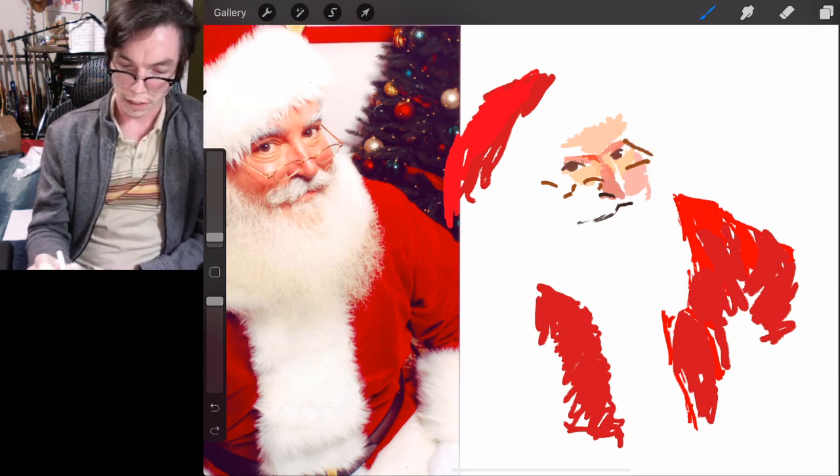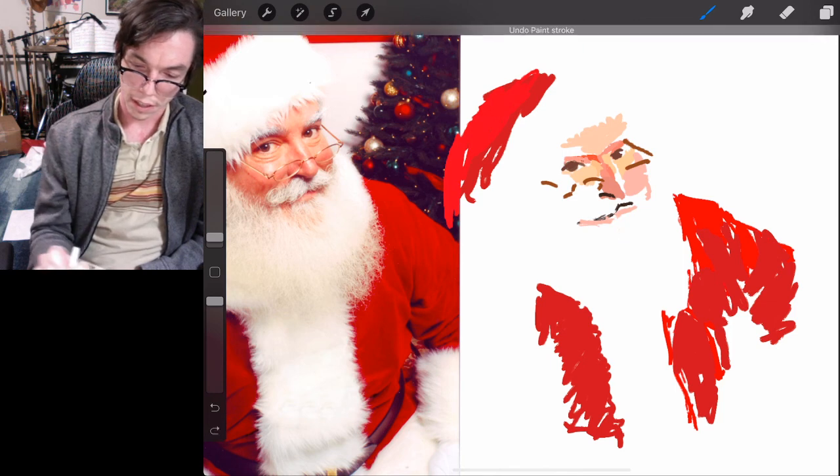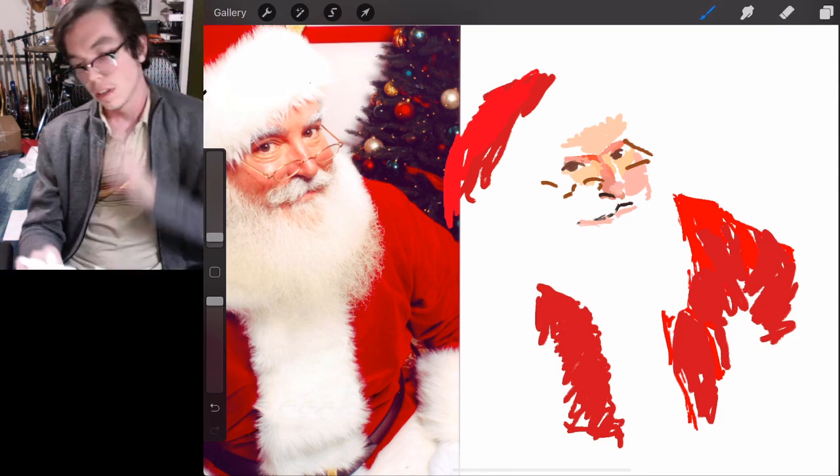There's a kind of an interesting version of Santa for you. I don't really want to add anymore and mess up his charm, so I'll end there.